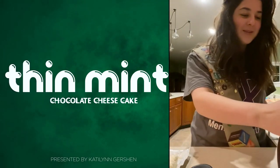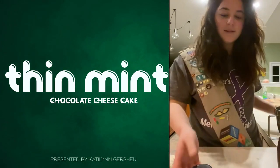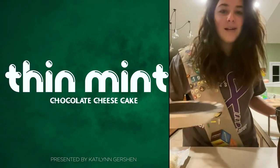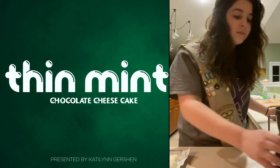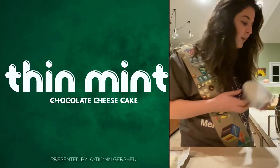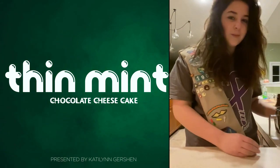Hi, today we're going to be making some Thin Mint Chocolate Cheesecake. The things that you're going to need are one box of Thin Mints, a third a cup of sugar, one pre-made pie crust, chocolate syrup, 8 ounces of Cool Whip, 8 ounces of cream cheese, and a stand-up mixer.